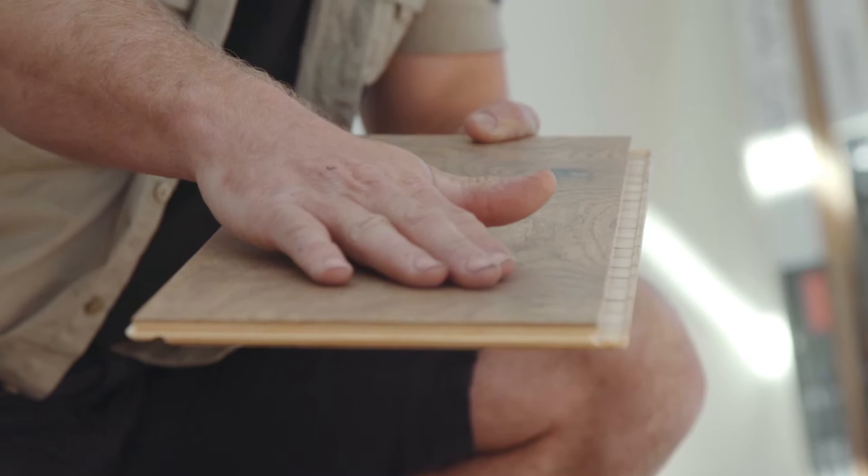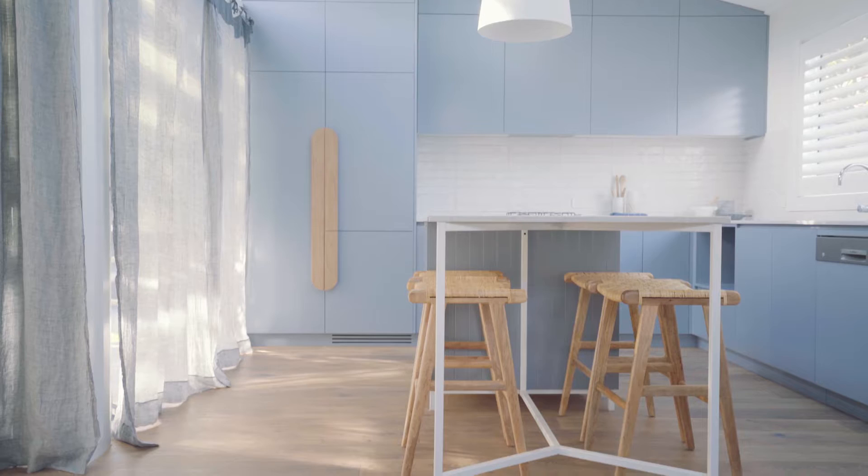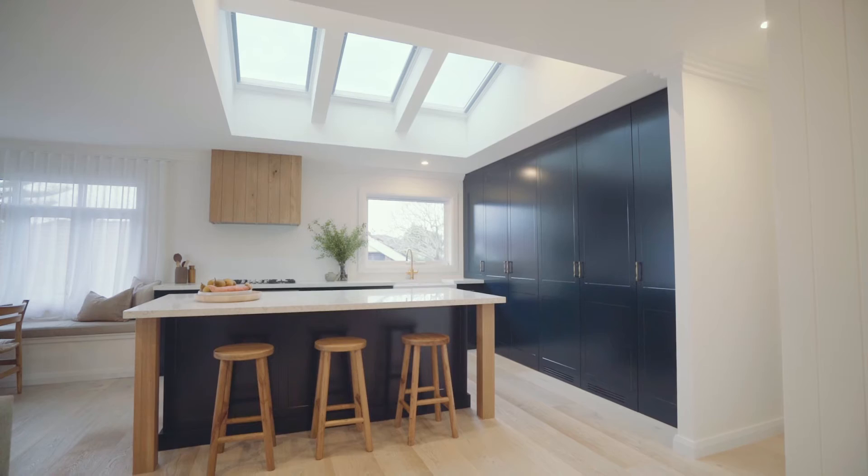The great thing about this product is that it's engineered and it's going to be stable when installing. What I love about this product is that in one single action, the boards snap and lock together with a greater strength and stability. There's no need for nails, glue or polishing, and the floor can be walked on the very same day. And as we know, there is nothing better than real timber floors.